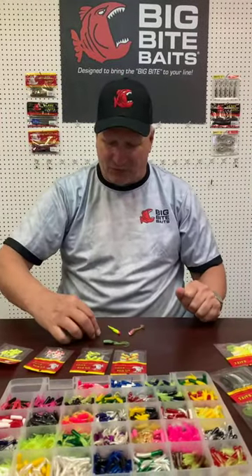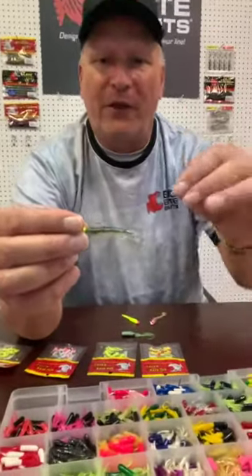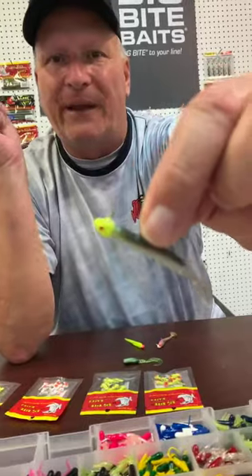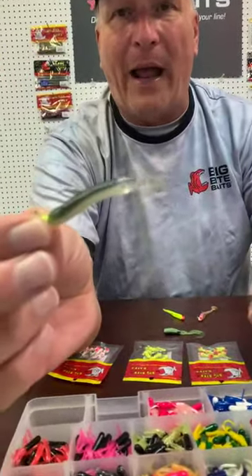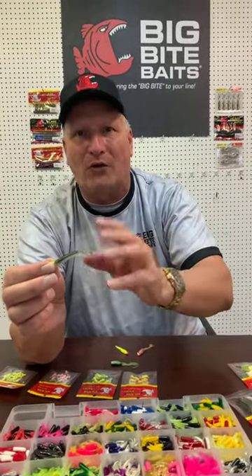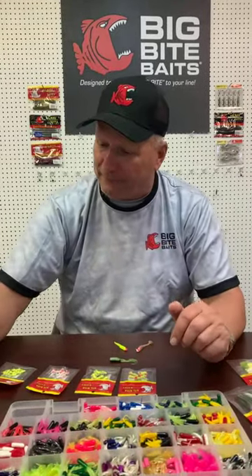The second option I want to show today is what we call a crappie thumper. For you guys that like to drag, float around, and pull poles, this is a real good option. It's got a swimming tail. We put it on what we call a minnow head jig, which is a pointy-nosed jig. It has a good solid crappie hook in it, so if you like to troll around and pull jigging poles, this is a way you might get a bite. The crappie thumper comes in 10 colors, ranging from bright colors down to shad-looking colors — same thing with the fat grub.